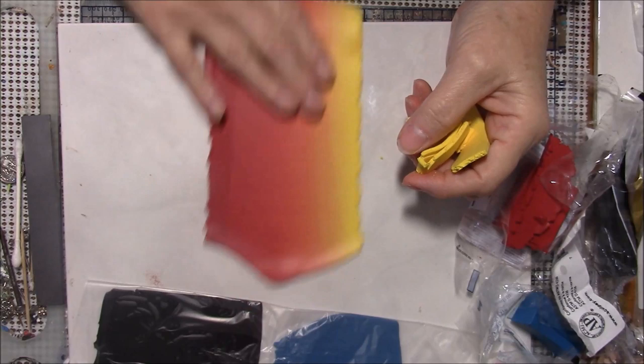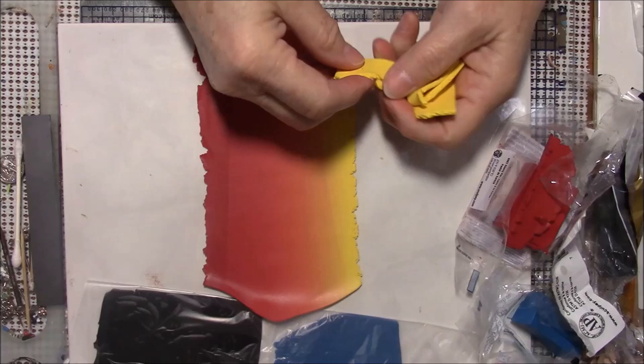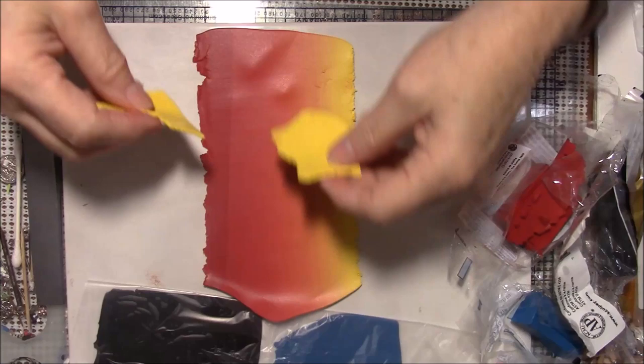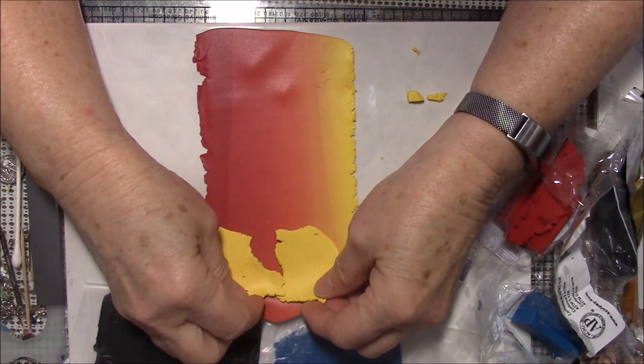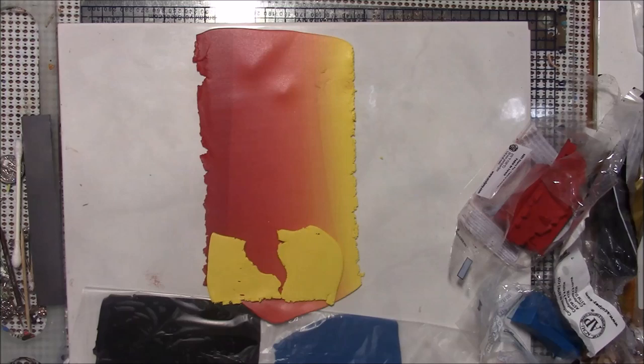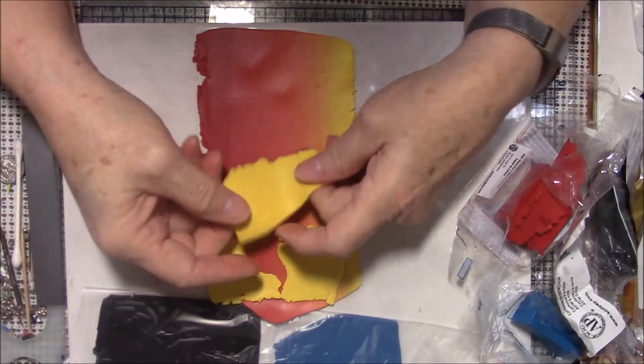I have never tried to blend with Souffle clay before and evidently this red is rather highly pigmented, so I'm going to add some yellow to this mix mainly because I do want some orange. It doesn't look like I'm getting it, so I'm just going to add some yellow. One thing I like about polymer clay is you can suit it to your needs.